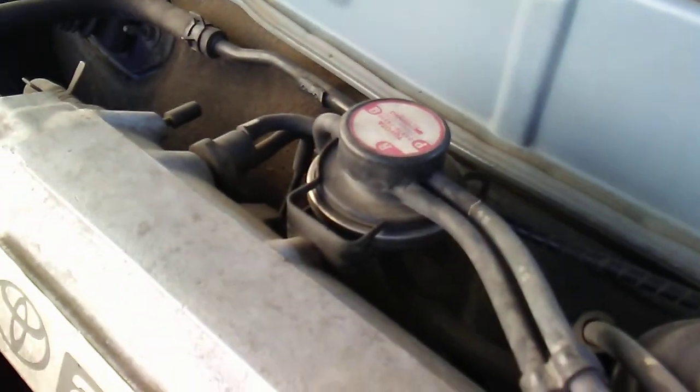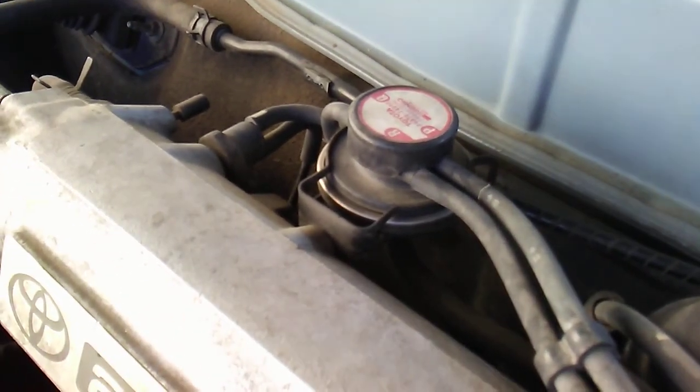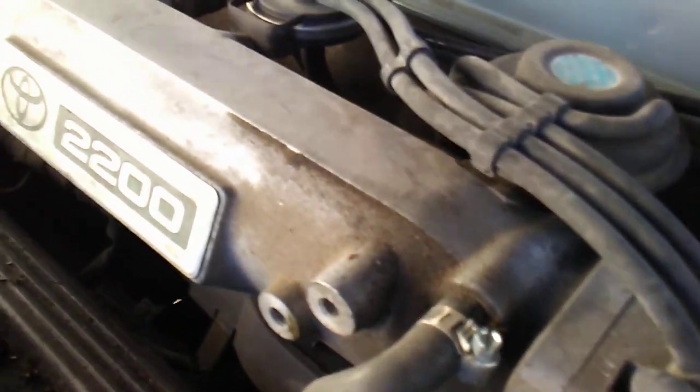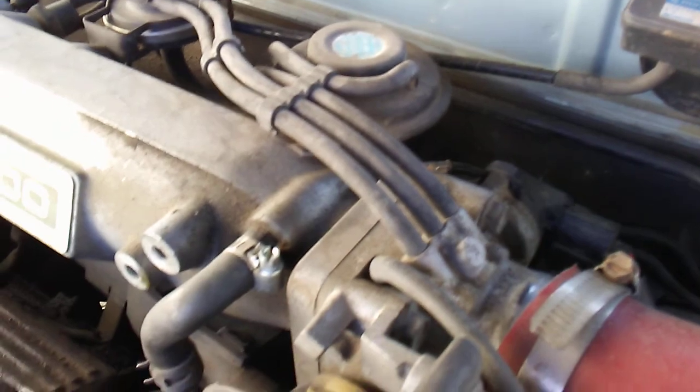Next I went to my local junkyard and borrowed one of these — same deal. Fixed it for like 10, 15, 20 minutes. No bueno. Went through and tried to check all the vacuum hoses — didn't find anything there.